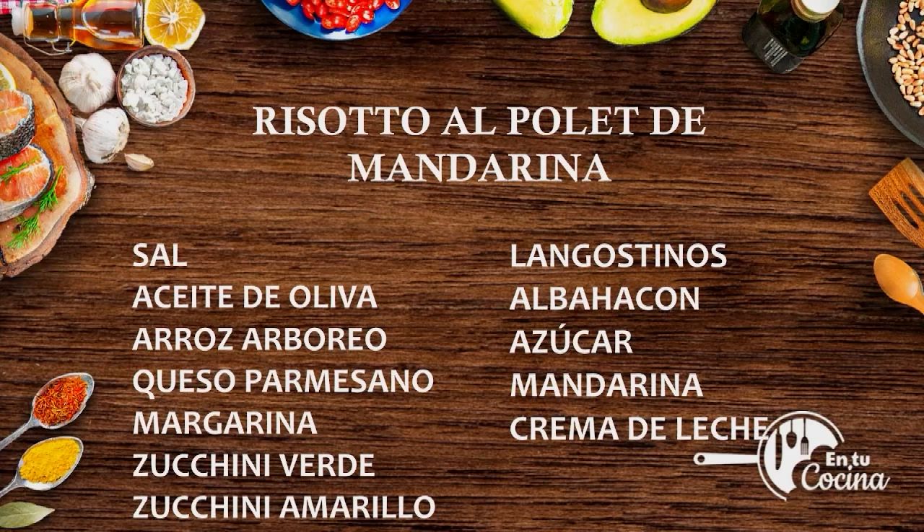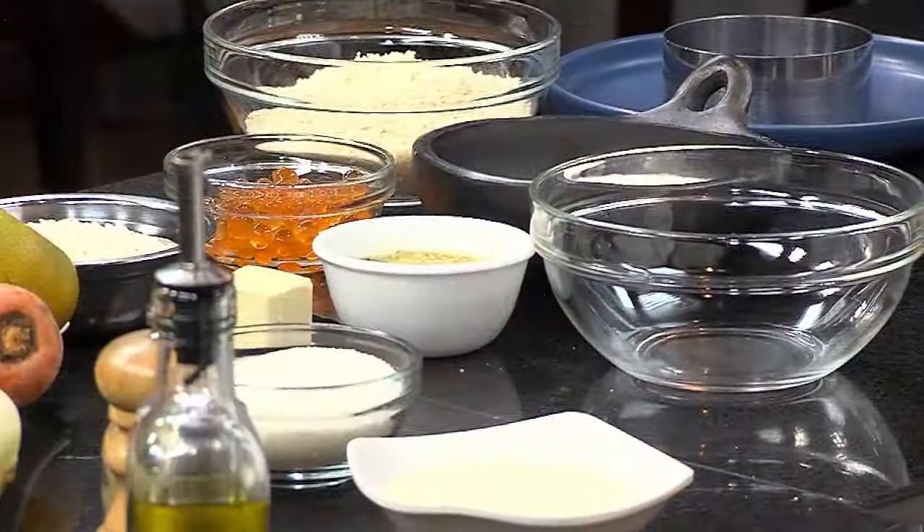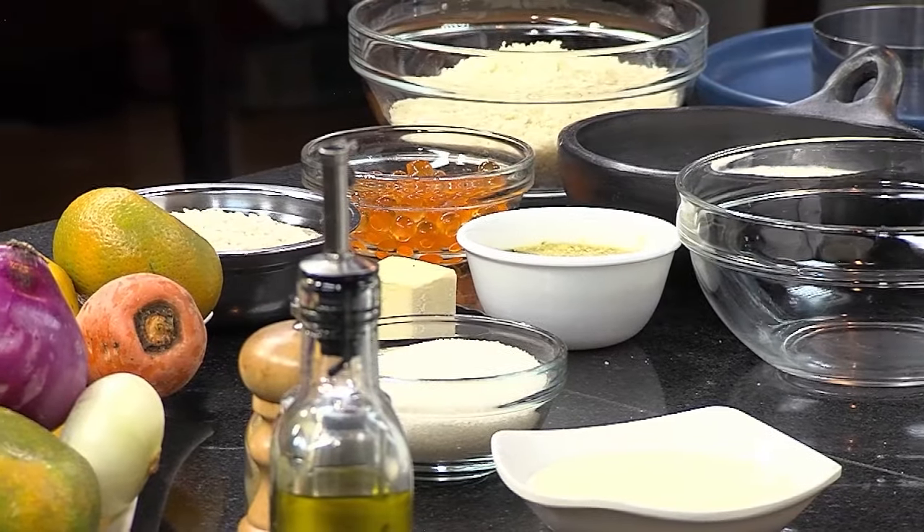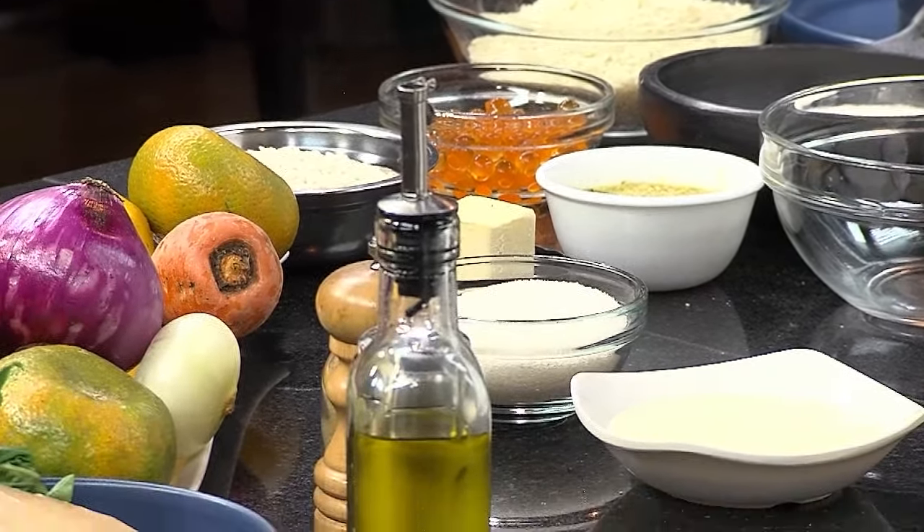Queso parmesano, lo traigo en cuña, o sea, viene el pedazo para rallarlo. Margarina, vegetales, que le vamos a dar una textura con el zucchini verde, zucchini amarillo, zanahoria, langostinos, albacón para darle toque verde, azúcar para la salsa, mandarina y crema de leche para el empomado. De plus, para darle otro toque de decoración al plato, tengo unas perlas de naranja y vamos a hacer un par de langostinos apanados en panko.